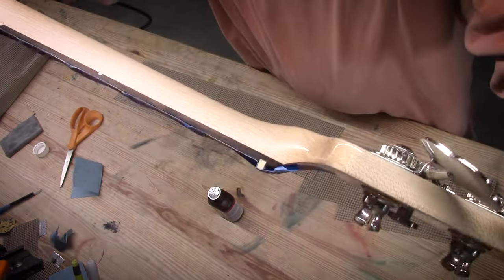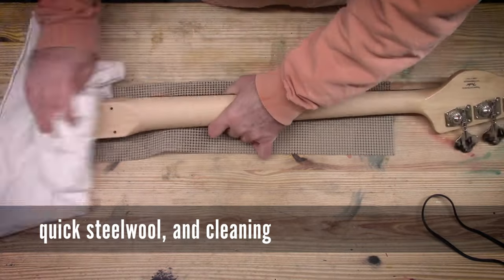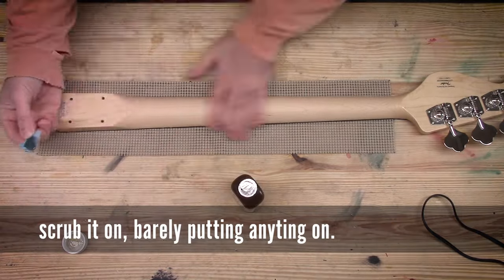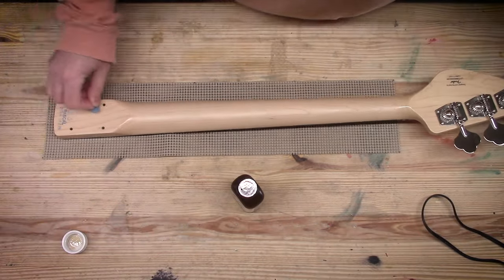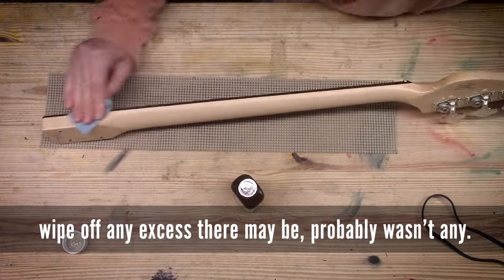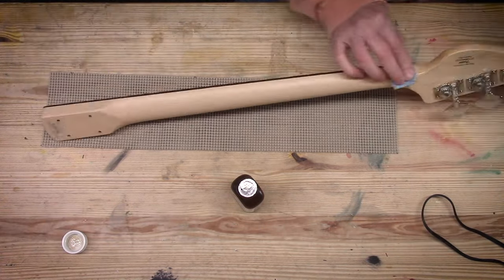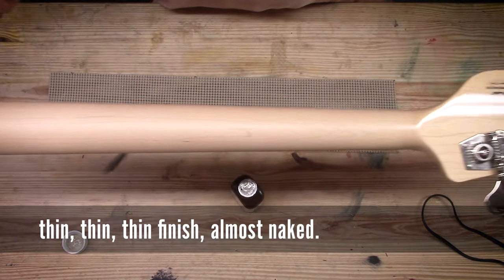Then I came back and hit it with some steel wool, and scrubbed on and scrubbed off a second coat. Really, this is not for build — this is just for protection. Keep a person's oily fingerprints from instantly turning the back of this maple neck gray, like the road-worn maple Fenders are known for. That will still happen with this; the True Oil is so thin it won't last forever, but it will be a slow natural wear. It's looking pretty good — very nice satin, super smooth, feels great.